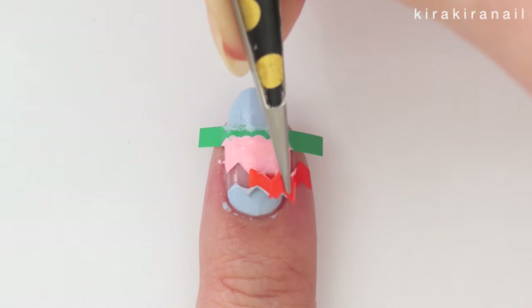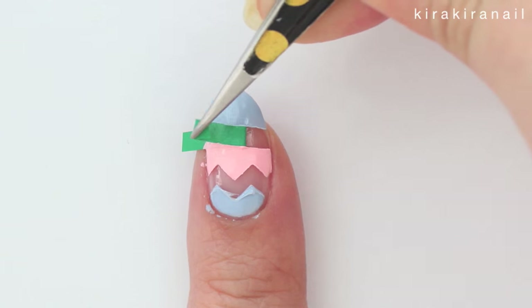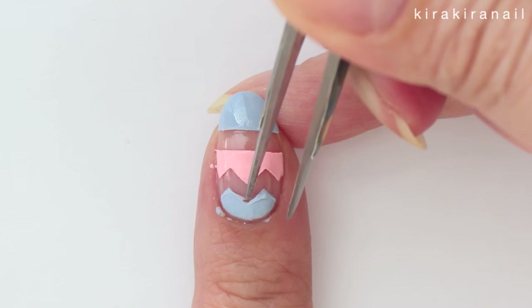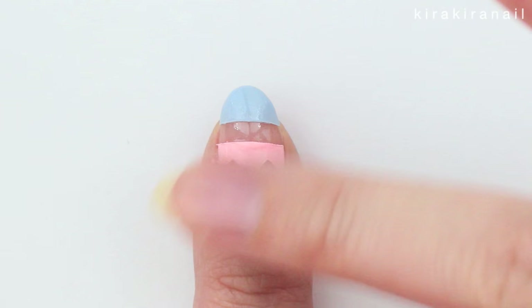As you can see, the zig-zag tape kinda lifted the polish whereas the straight one didn't. It's super easy to fix by scraping the mistake away and by using your finger to smooth out the surface.